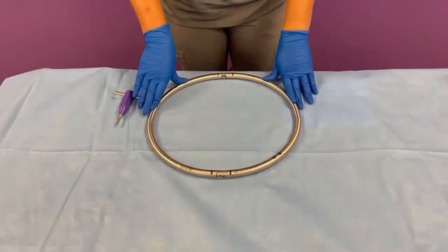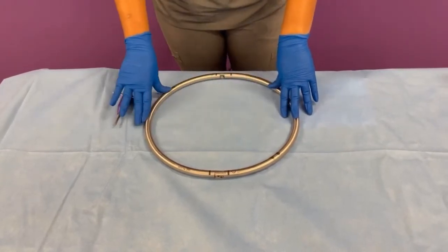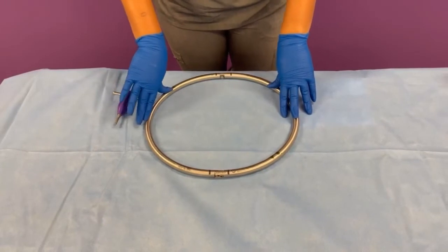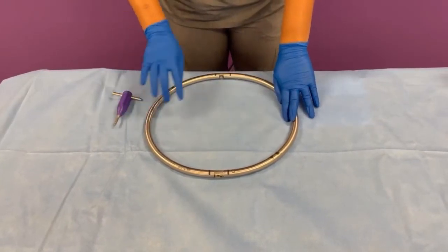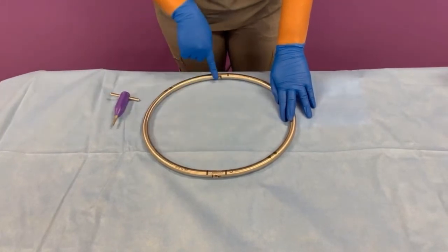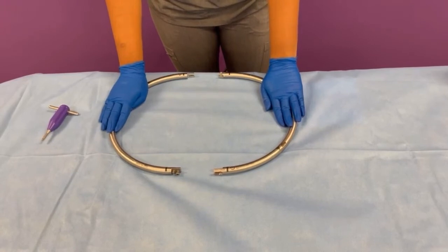To disassemble your Phantom AL Retractor Ring, you'll once again put it on a sterile male stand, ensuring that it is on a flat and level surface. In order to pull both of the halves apart, you first want to make sure that both screws are completely loosened. You can then pull both of the halves apart with minimal resistance.